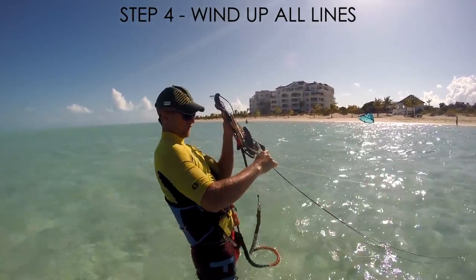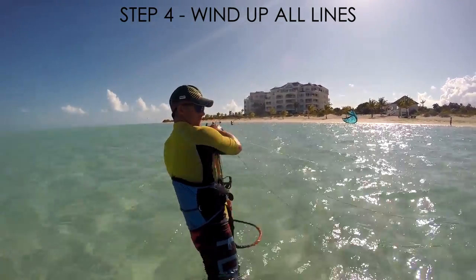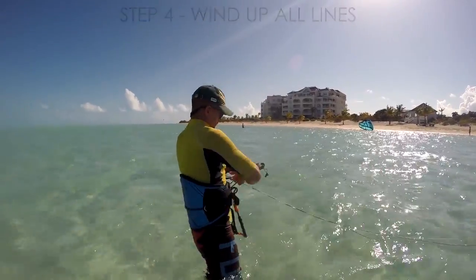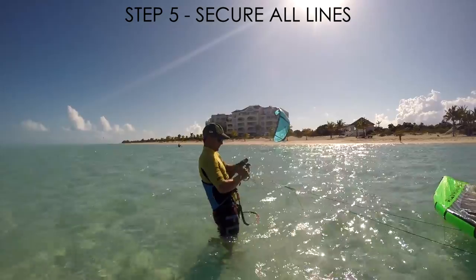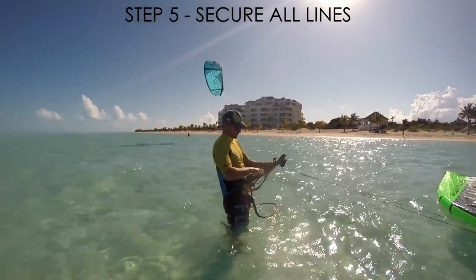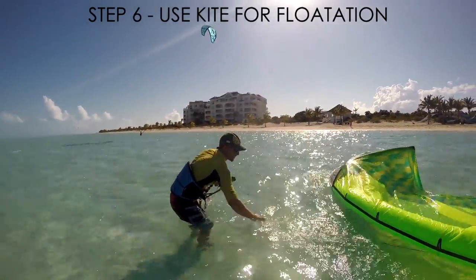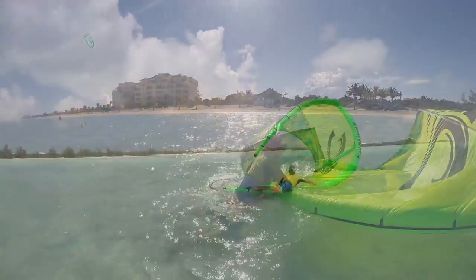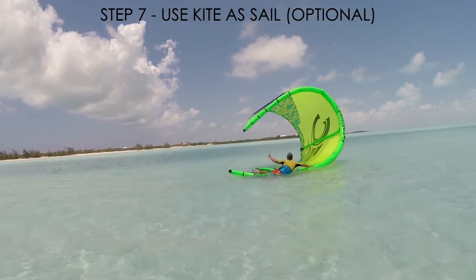Pack away all of your lines in figures of eight. When you reach the kite, secure all lines together on the bar end. You can now use the kite as a float. If needed, use the kite as a sail.